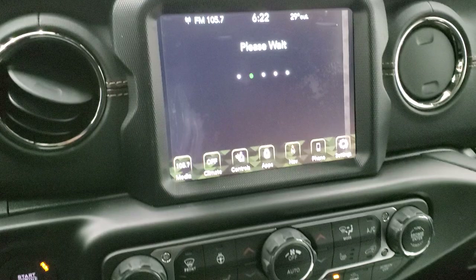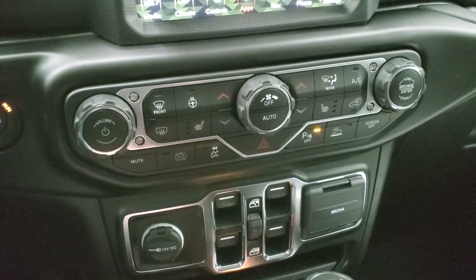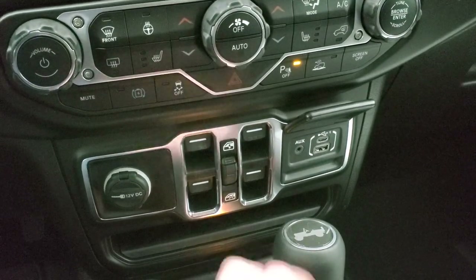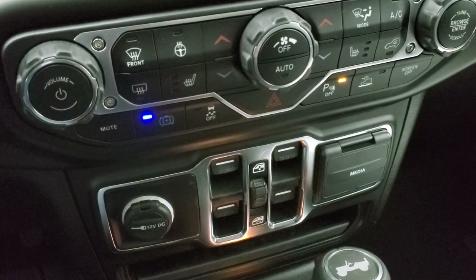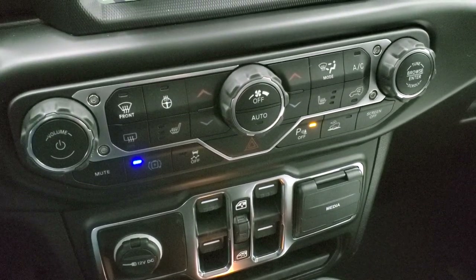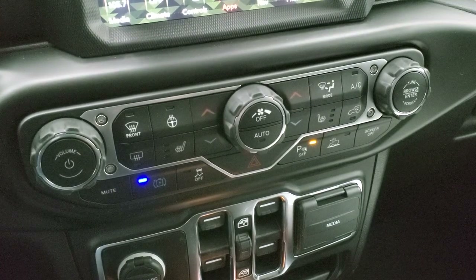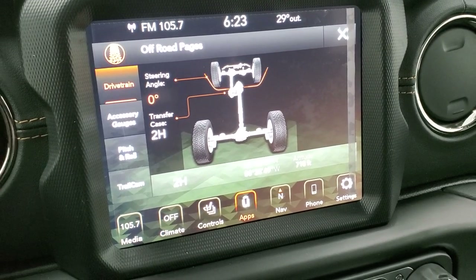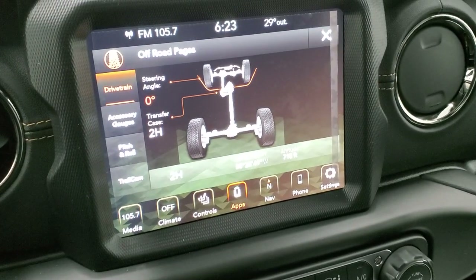There are off-road pages which are pretty cool — they take a second to load. The climate and audio controls are on the center stack, along with heated seat and heated steering wheel buttons, stability control, mute, parking sensors, crawl control, a screen-off button, window controls, and USB-A and USB-C jacks. There's also a little blue button with a battery icon — when it's on, the vehicle is in max regeneration mode, using braking and momentum to charge the batteries while driving. It's noticeable when on, as the vehicle slows down much faster.